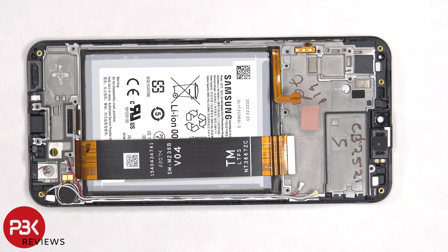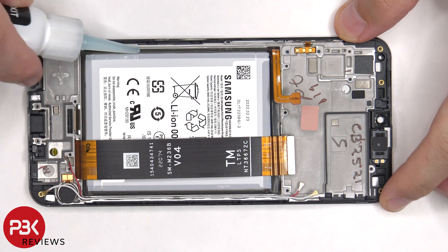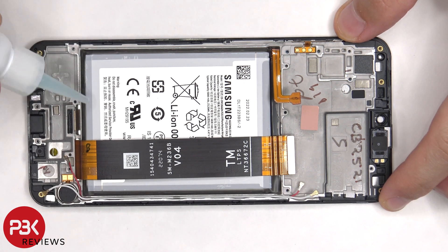When it comes to removing the battery, there are no pull tabs to help us pry it off, so we're going to have to use some isopropyl alcohol and apply some to the sides of the battery, and let it sit there for about 30 seconds so it eats away at the adhesive underneath, making it easier to pry it off.